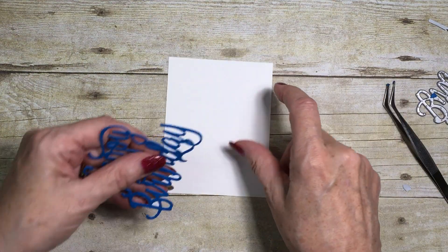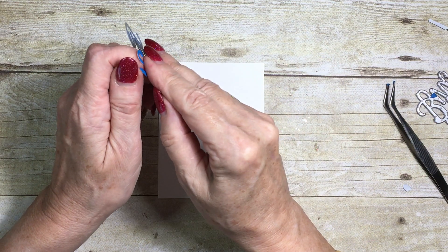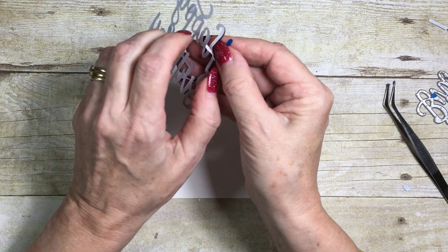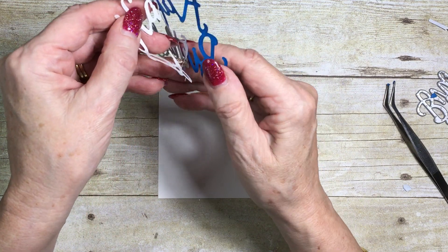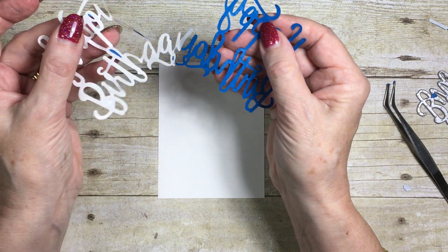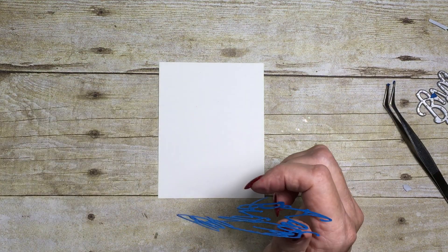I'm going to work on a piece of Whisper White cardstock. All of the dimensions for the cards will be on my blog — there's a link underneath this video to that particular post. Let's just pull the backing off gently so it doesn't tear, just easy, easy, easy it off.